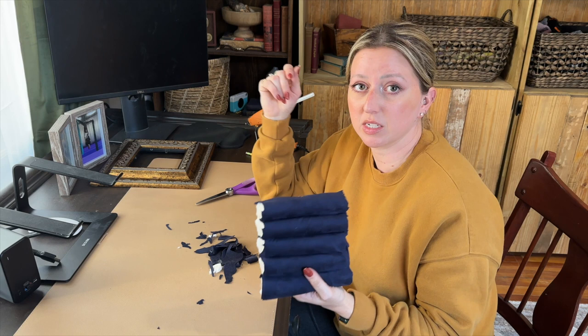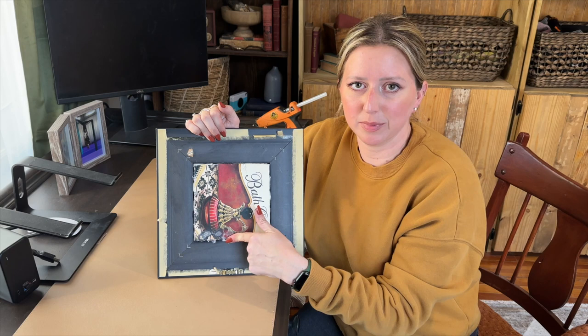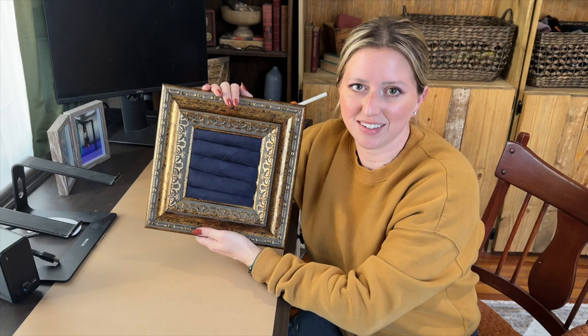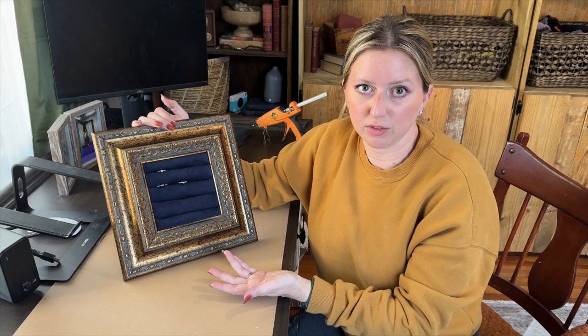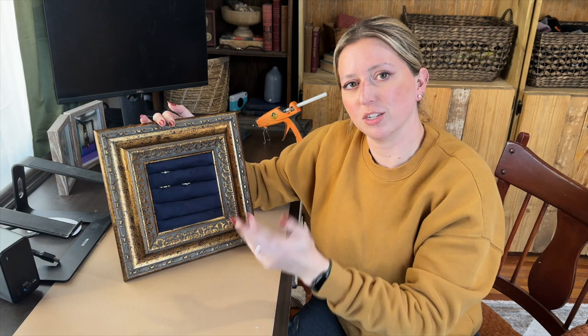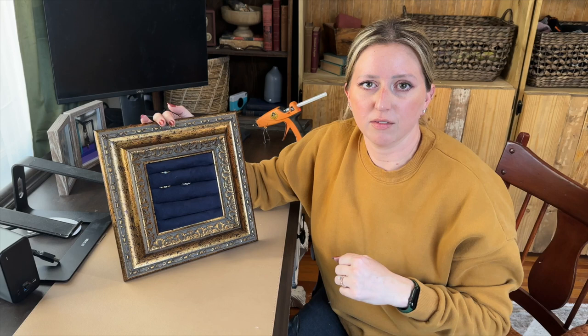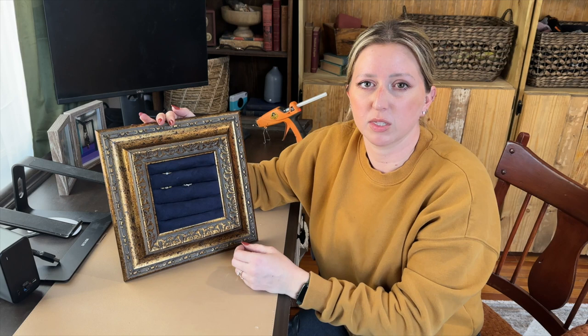We got the backing back in and I did have to trim just a little bit to make it fit, but it's all done. You should be able to take your rings and just pop them right in like this. Now you have storage for your rings and a decor piece for your home. You could add a little stand, prop it up, hang it on a wall, or put it in the back of a shelf as decoration. Super easy, really inexpensive — I used almost all materials I already had. Definitely a good one if you're looking for functional vintage decor.